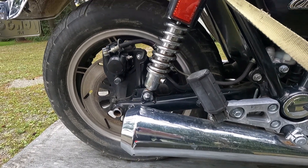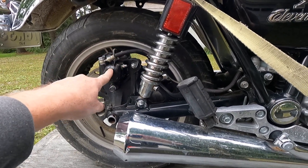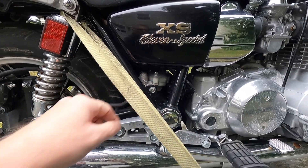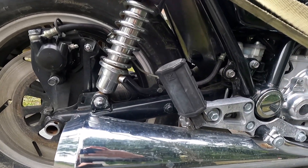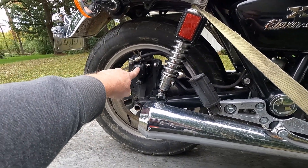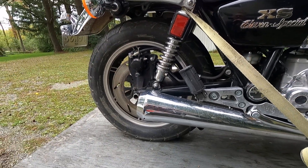I looked at this bike earlier in the summer but didn't purchase it then. I noticed the rear brake was locked up and the rear master cylinder was leaking fluid, so that needs to be rebuilt. I'll go ahead and order those parts, rebuild the master cylinder, and I'll probably also rebuild the rear caliper and piston to make sure everything's good to go.